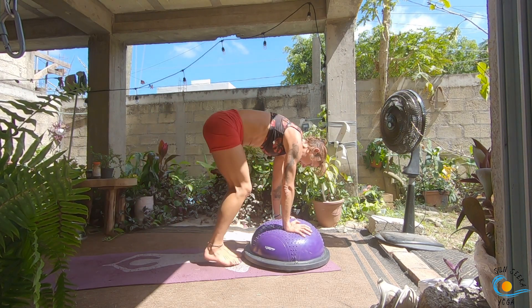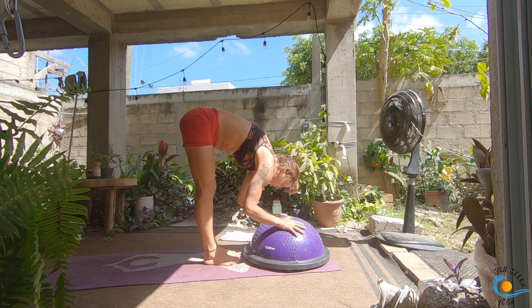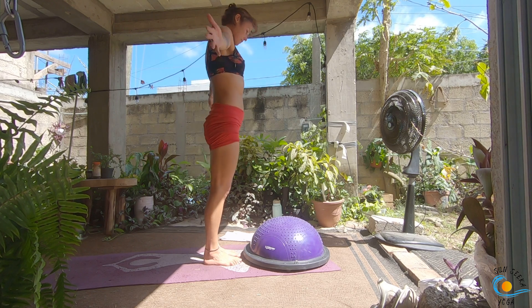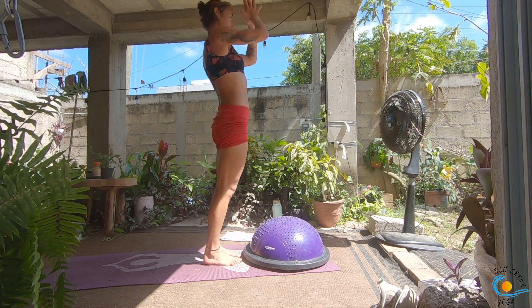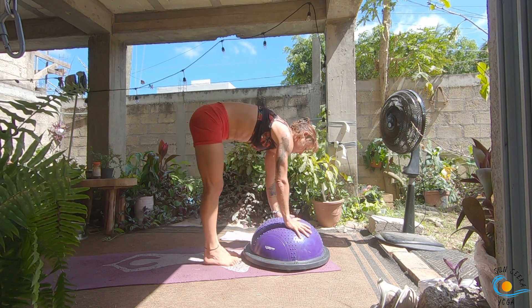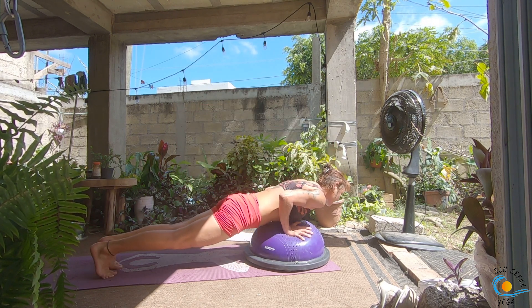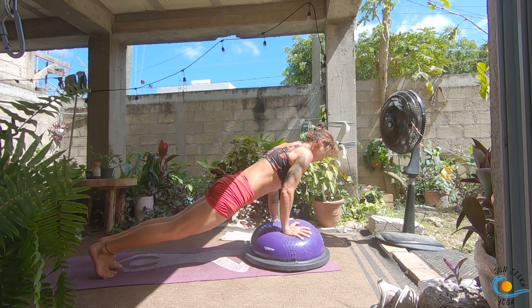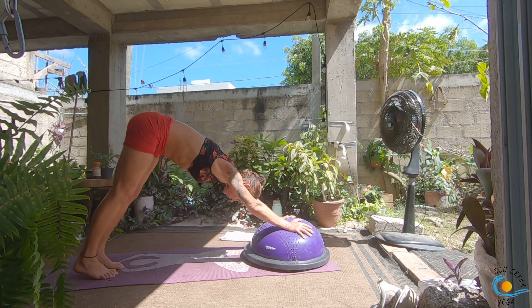Inhale, lengthen, exhale, forward fold, inhale, come all the way up to standing. As you exhale, forward fold, inhale, lengthen, exhale, step, walk or float, chaturanga. Inhale to plank, exhale, chaturanga, inhale to plank, exhale, downward dog. Three more rounds: look to the top, step, walk or float, inhale, lengthen, exhale, fold, inhale, come all the way up, exhale, fold it down, inhale, lengthen, exhale, step, walk or float, inhale, plank, exhale, chaturanga, inhale, plank, exhale, down dog.